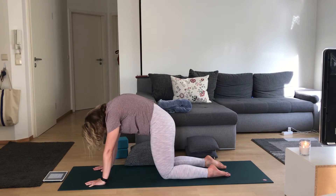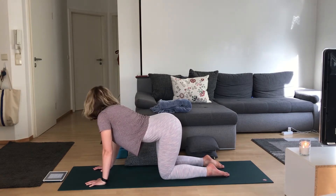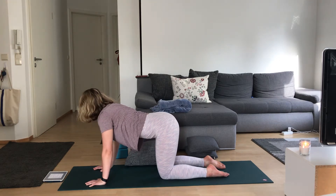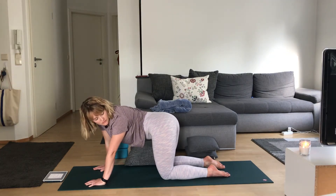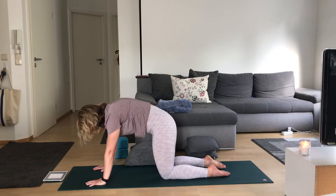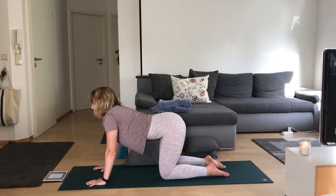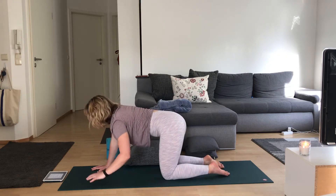On your exhale, press into the mat, nice round spine, gaze towards your navel. Inhale, drop your belly, gaze up for cow. This time look over your right shoulder towards your right hip, like you're making a C with your body, stretching into that left side. Back through center, looking over the opposite shoulder towards your hip. Back through center, coming to cat — really press out, big angry cat, like you feel a string pulling through the center of your back towards the sky. Move with your own breath through these cat-cows; you can add in hip circles, whatever feels good.